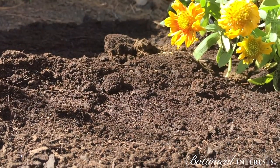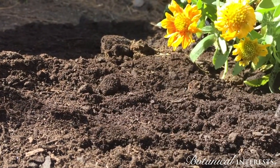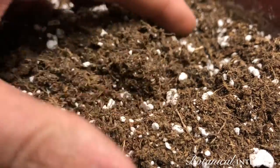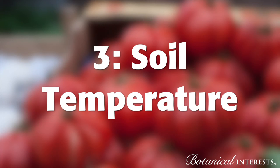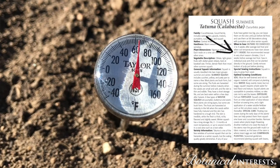Break apart soil clods to create a finely textured, level seedbed. Provide a good balance between drainage and moisture retention. Be sure to sow seeds when the soil is at the optimal temperature for the specific variety.